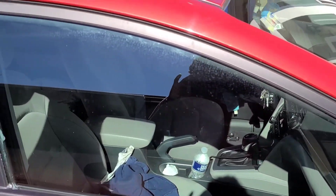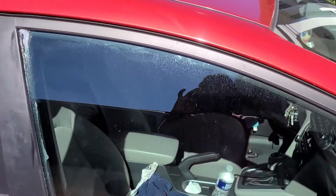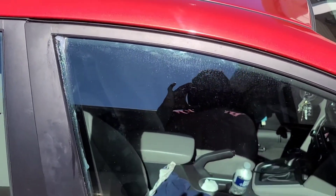That's how you grease your car window track so your motor can last longer. If you find this video useful, please like, share, comment, and subscribe to my YouTube channel. Thank you all for watching, until next time, bye!